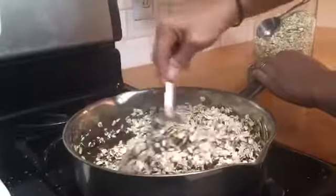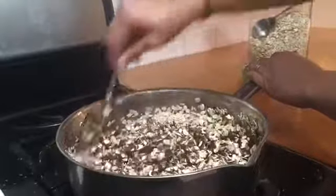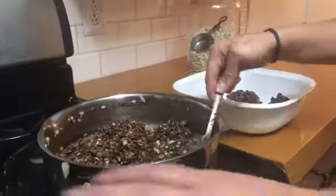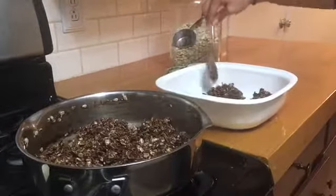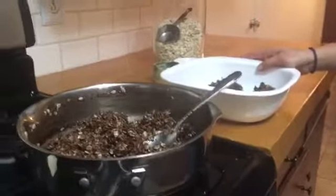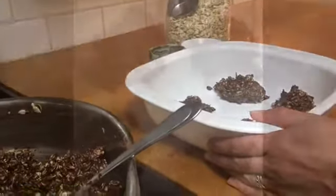Once that is all mixed up, we're going to put it in a pan and put it in the freezer to set. I have scooped a couple of the cookies into a pan — they don't have to look pretty, just scoop them on. I'm going to put these in the freezer for about 15 minutes to set and then they will be ready to eat.